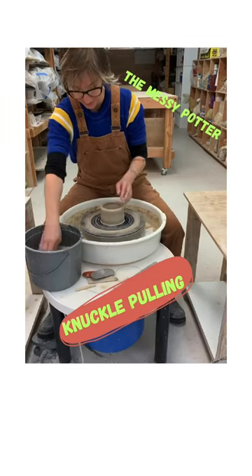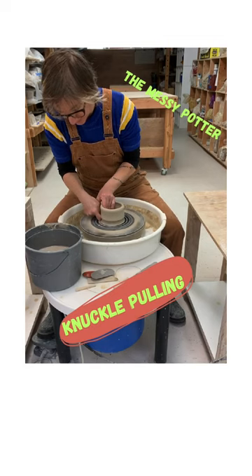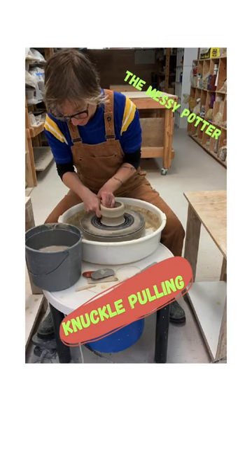With your knuckle, you put your thumb in your knuckle like this, you get everything nice and wet — shiny wet — you dig in on the side and you pull up that wall.